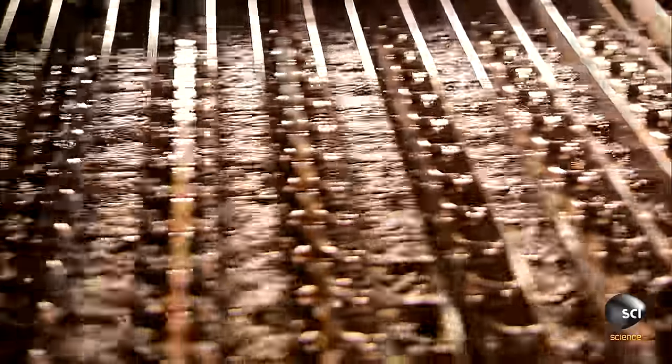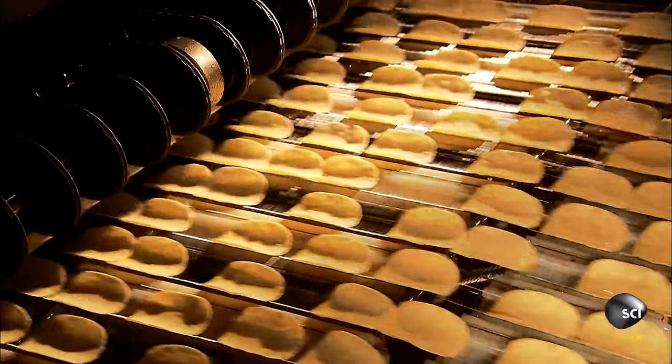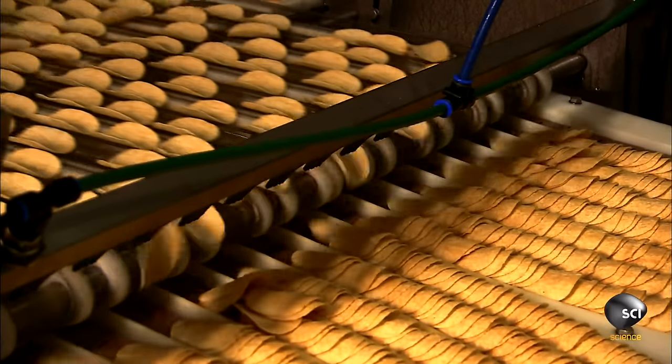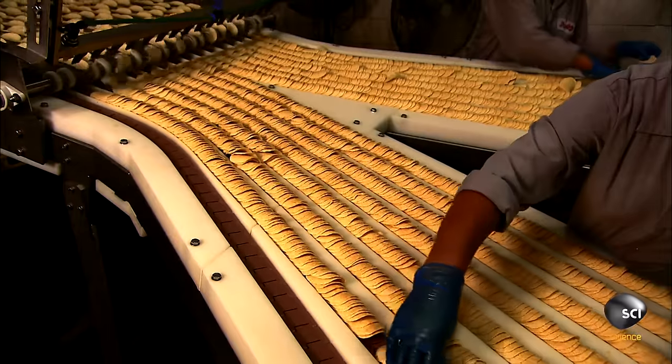The chips spend 11 seconds frying in hot oil, which makes them crispy. They travel under blowers to get rid of excess oil. The chips get a coat of seasoning, then do a backflip off one conveyor onto another, falling in neat piles.